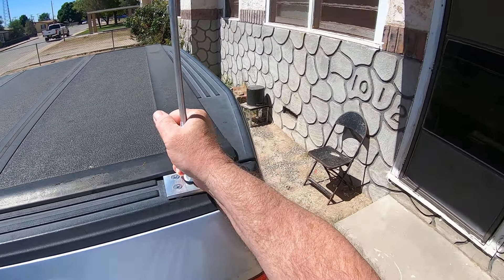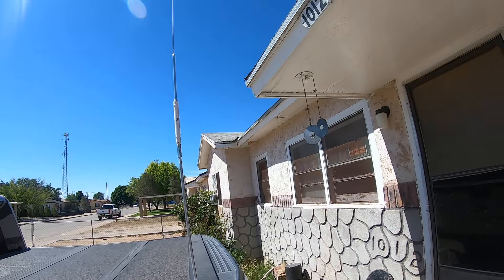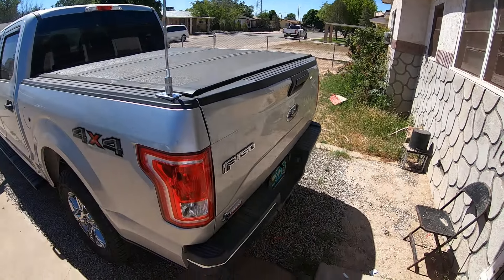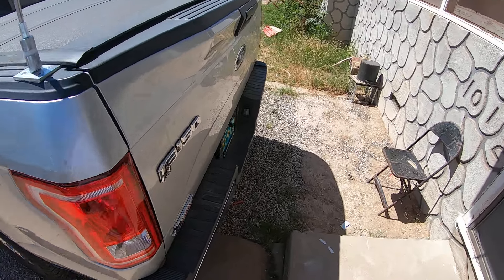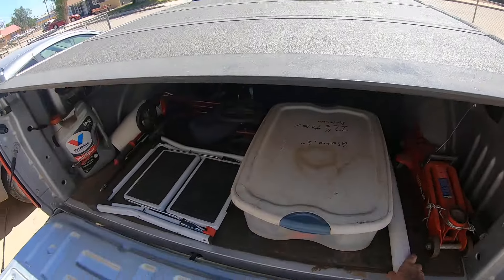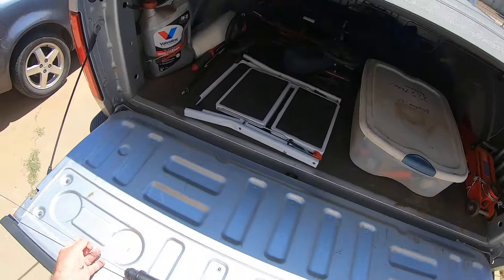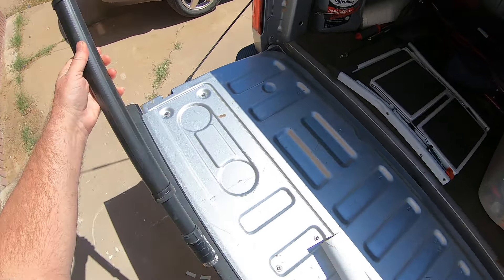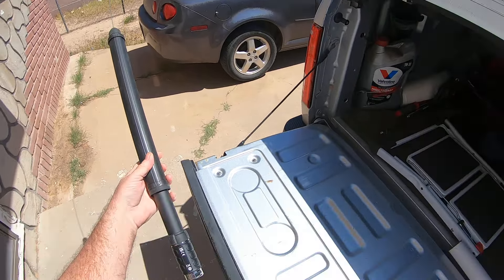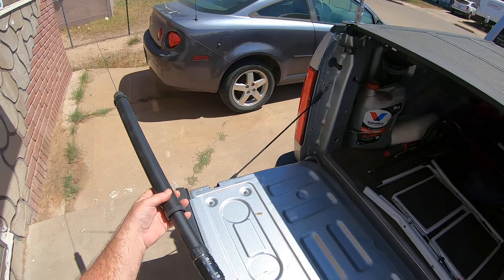Good solid mount here — very solid. I can leave it on most of the time. Works great in the truck. I have various hamsticks but don't use them much anymore. This is the ATAS — Yaesu ATAS — it works with the radio inside the truck. I'll show that in a minute.